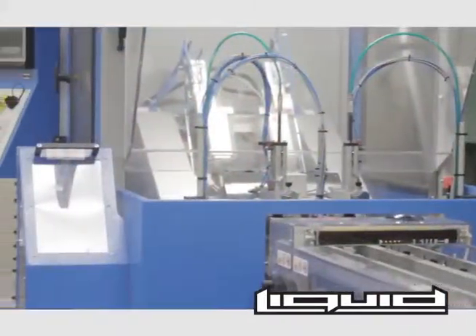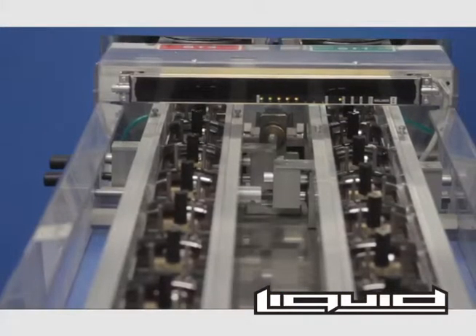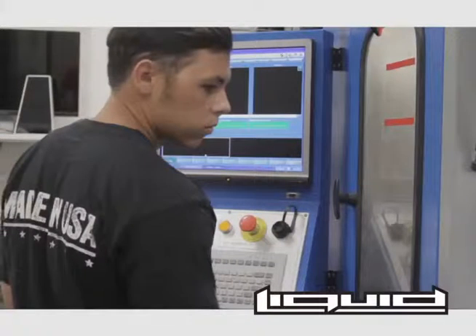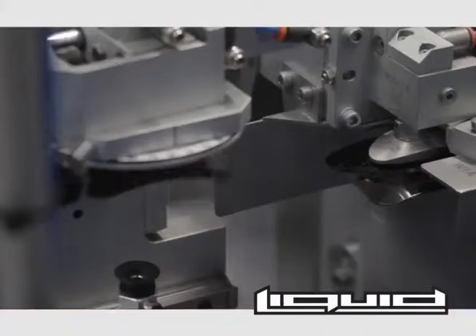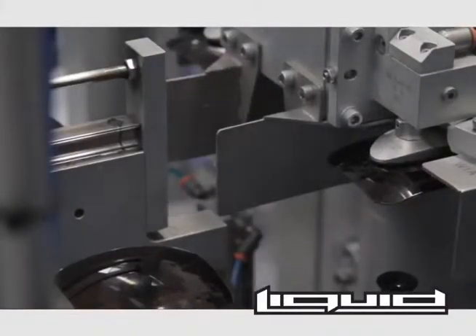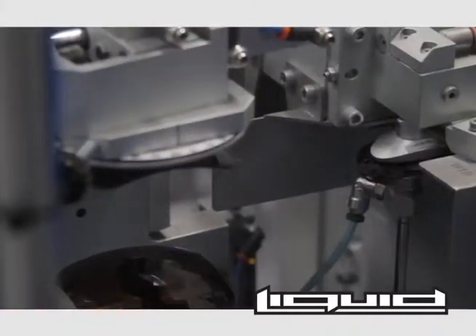Liquid Eyewear uses state-of-the-art technology when it comes to cutting their world-famous lenses. This robotic system is the most advanced machinery on the market, designed for high-performance lens edging. This technology allows for edging of both left and right lenses simultaneously, which reduces production time and increases output. When finished, it even stacks the lenses for you.